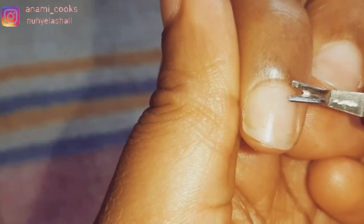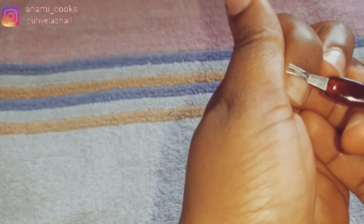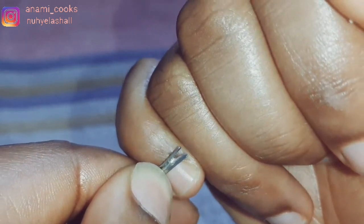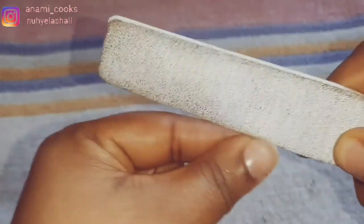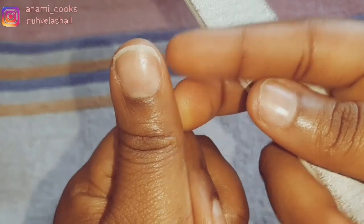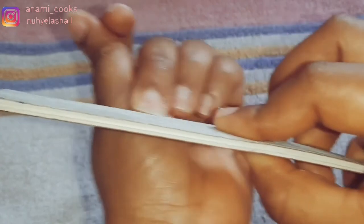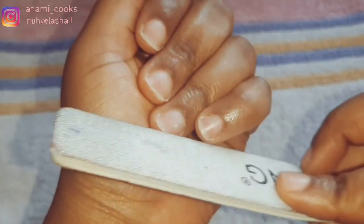This is how my hands look. I'm going to use my cuticle trimmer as well to gently remove the cuticles from my nails. Then I'm going to use my nail file to file my nails.